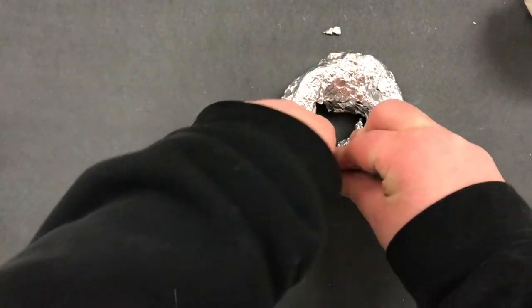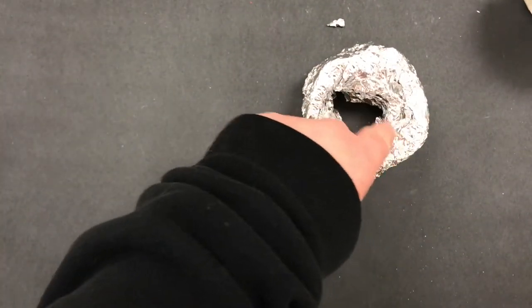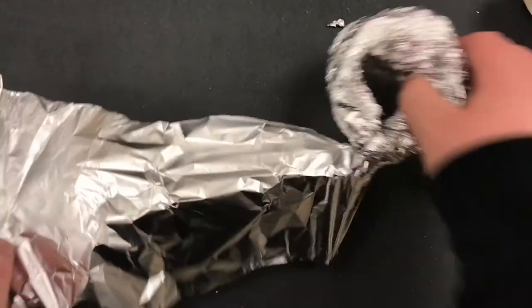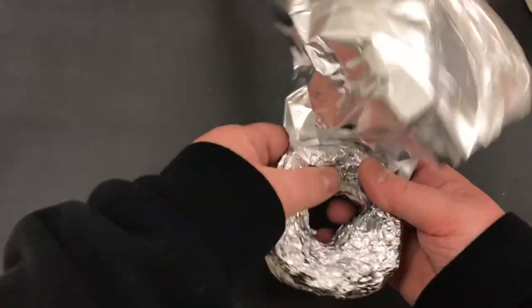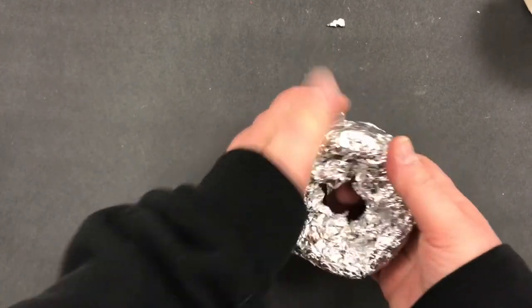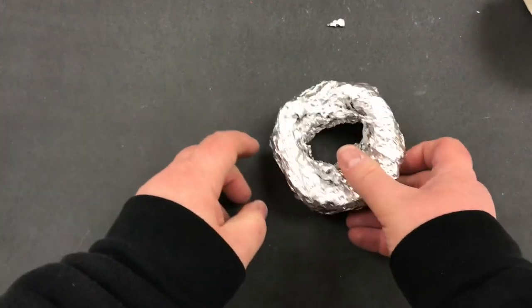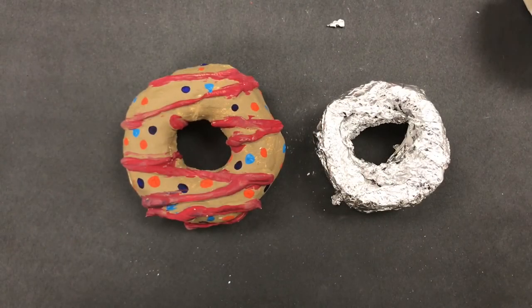They then took the tin foil and wrapped it around. You can see it's a little bit too thick on that side and not thick enough on this side. So as you're working, you have to tweak it to make it look right before you start adding the plaster. I don't want to hear later that you did something you're not happy with because you didn't think about it during the planning stages. Here's the armature for the donut. Here's what the donut looks like when it's finished.